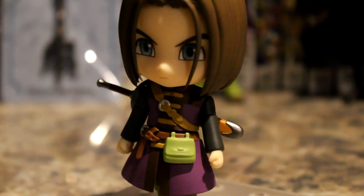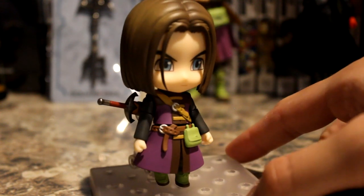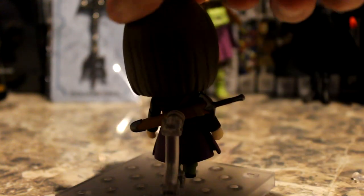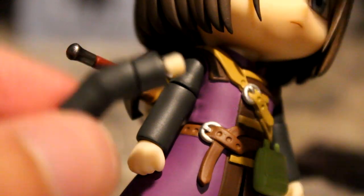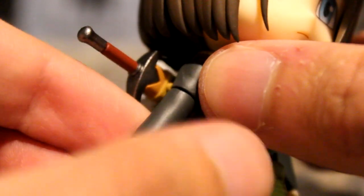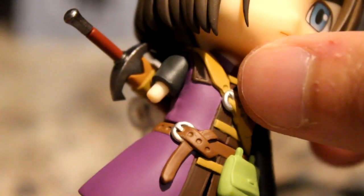He looks very nice — look at that sculpt! He looks just like a miniature version of the Luminary. All the back details, belt buckles, straps — it just looks so good. Here's a 360 view of him standing. The arm doesn't have a lot of articulation, so you need to use different arm pieces to make different poses — like the arm stretching outwards requires a different shoulder piece. These things pop out and you can mix and match arm, shoulder, and hand pieces.